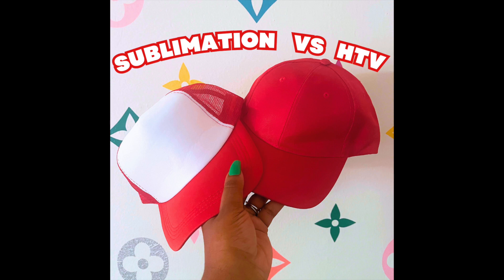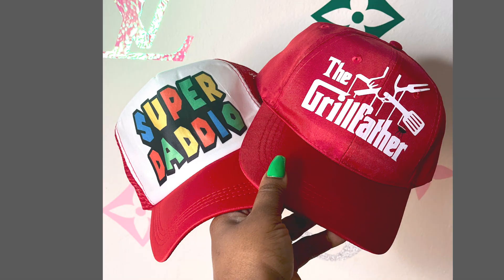Hello, welcome back to my channel. If you're new here, thanks for tuning in and possibly subscribing to the Pretty Plug community. In today's video, I'll be showing you sublimation versus heat transfer vinyl on hats — how I turn these into these. Now let's get into it.